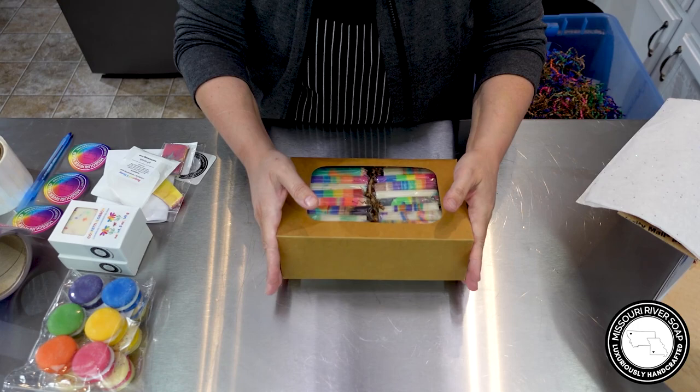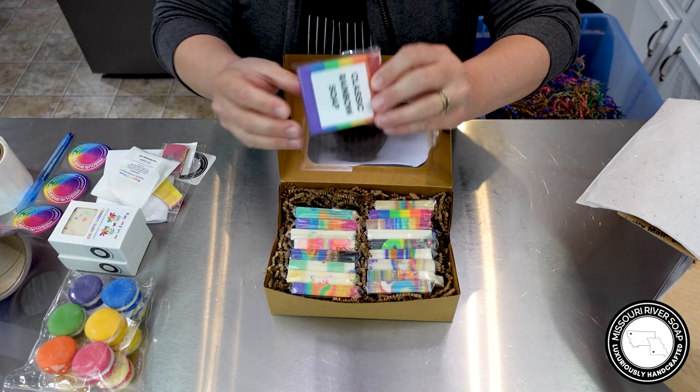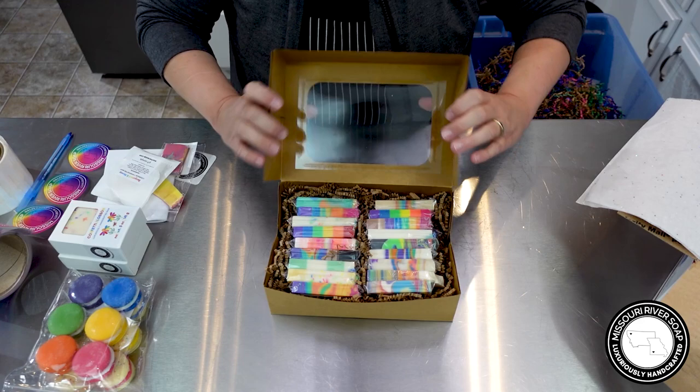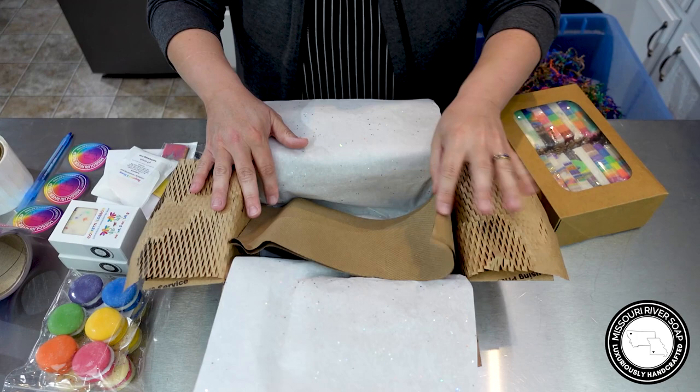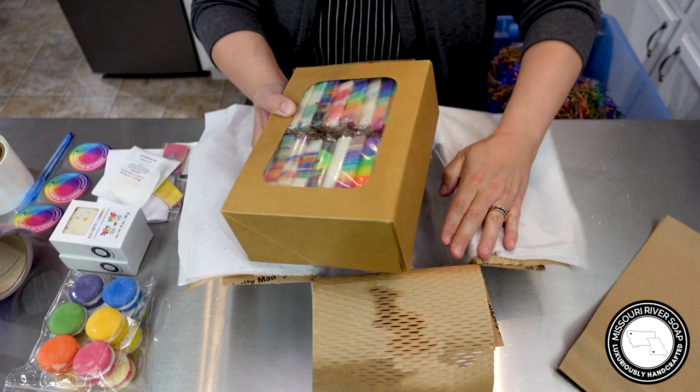Let's take a look at these real quick. I just love this sampler, I just adore it — I can't quit talking about it because I love it so much. Each one of these bars is fairly thick, it's a half bar. Isn't that just so pretty? I love rainbows, everybody, I just love them so much. We're going to put it down here in this regional rate A box.